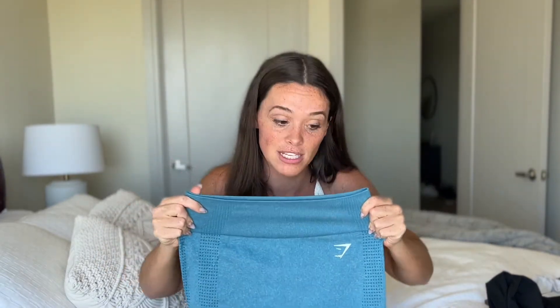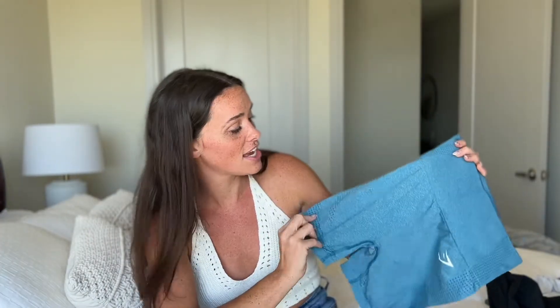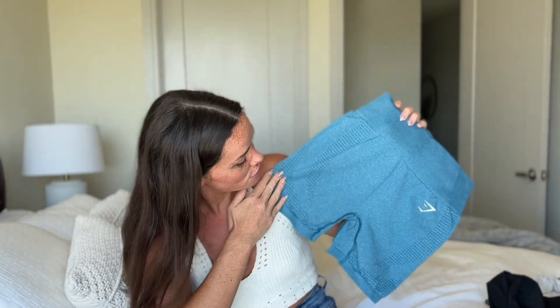I think previously I'd said size down because of that waistband issue, but now I would for sure say size up. I feel like I could probably get away with going up to a large and it would have been fine. These still fit me — they're fine — but they definitely are a lot more cinched in that waistband. The waistband is very, very compressive. You have the typical detailing on the waistband and the contouring on the legs that we all know and love for the Vital.